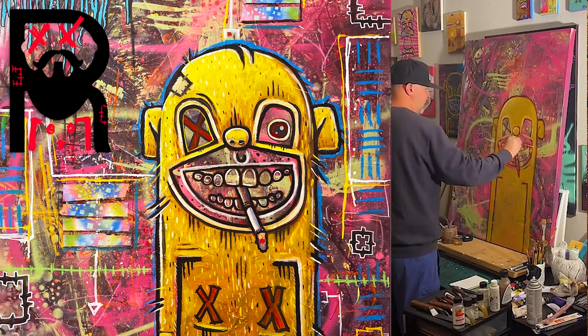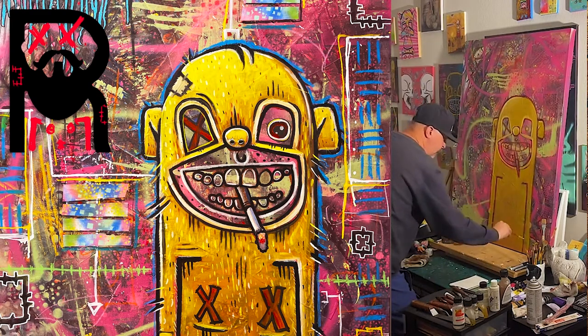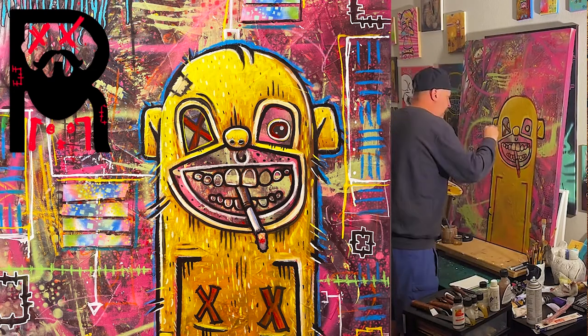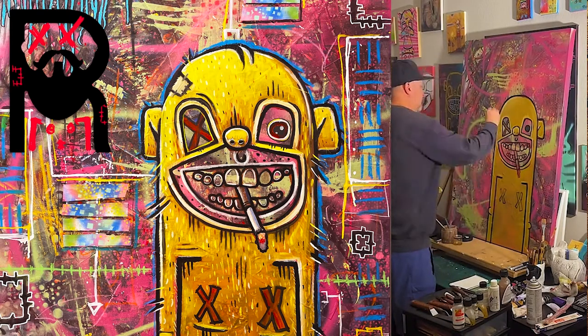Once that was dry, I hit it with a workable fixative and started to oil paint on top of it. There was a lot of spray paint on top of this. A lot of this was filmed on my TikTok channel.